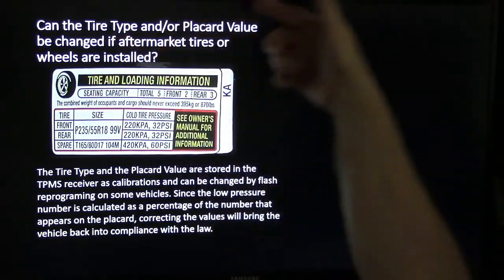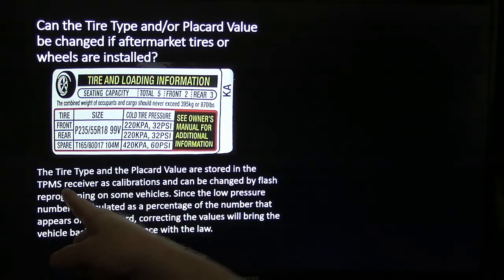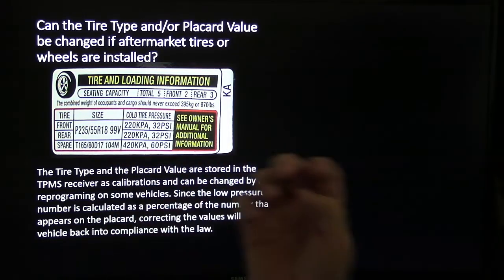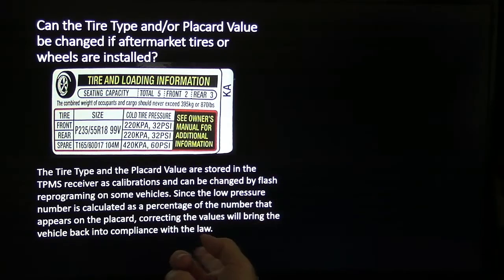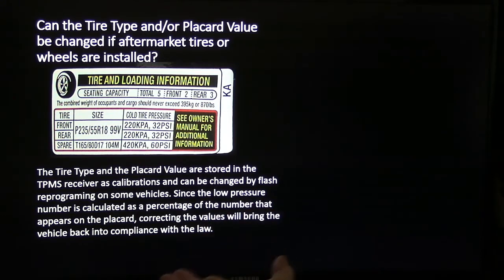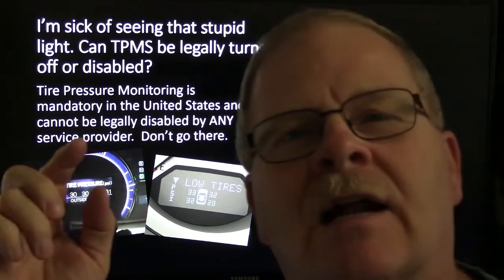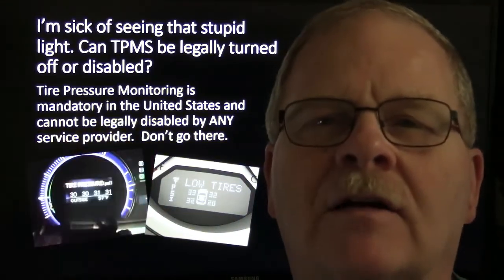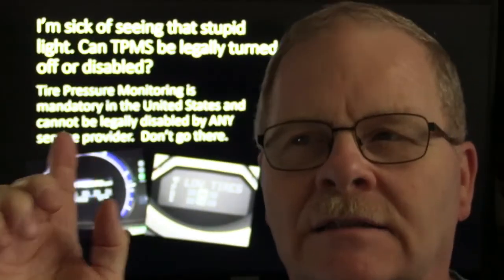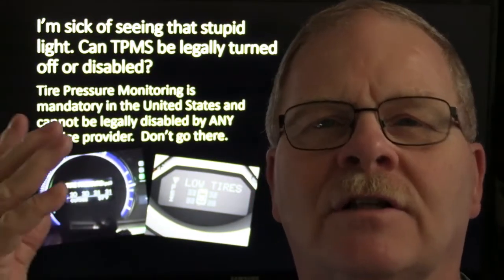Can the tire type or placard value be changed if aftermarket tires and wheels are installed? The tire type and placard value are stored in the TPMS receiver as calibrations, and they can be changed by flash programming on some vehicles. Since the low pressure number is calculated as a percentage of the number on the placard, correcting the values will bring the vehicle back into compliance with the law. What you have to recognize is: if a vehicle comes into your shop with the TPMS operational, it's not allowed to leave with it not operational — because if it does, you're in breach of the law.